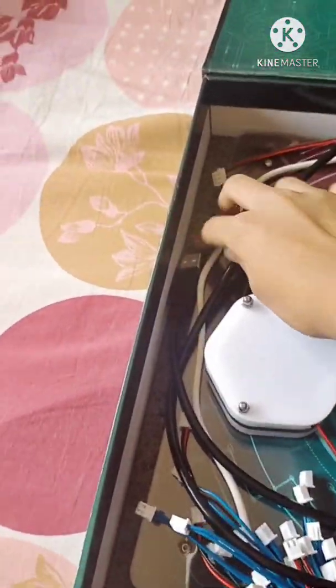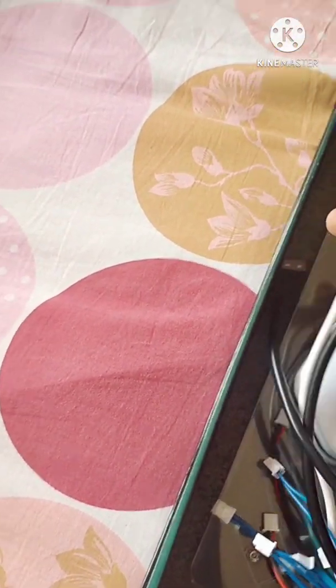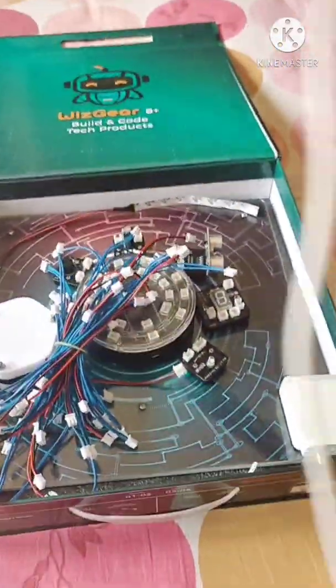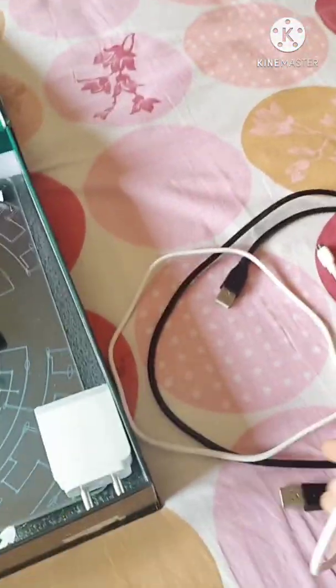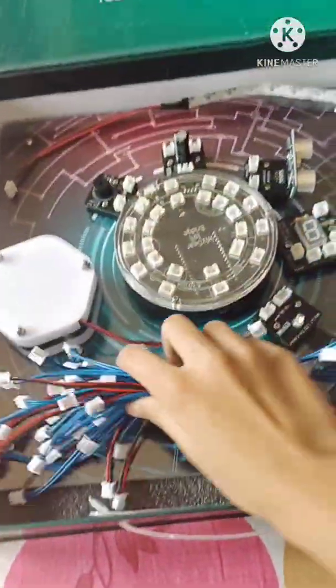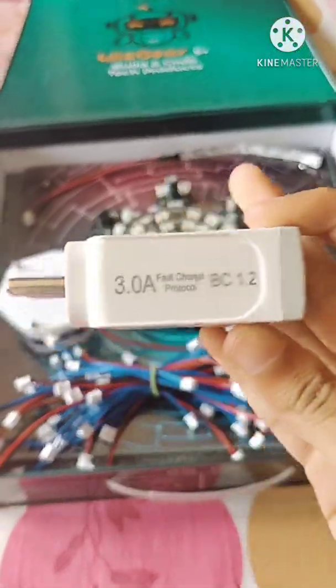Here is the connector — there are two connectors, a black one and a white one. The white one is more advised because it is more capable. These are the connectors, and here is the phone charger cable they provided.